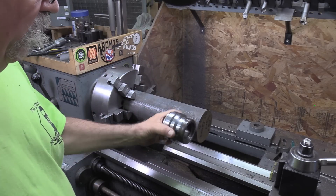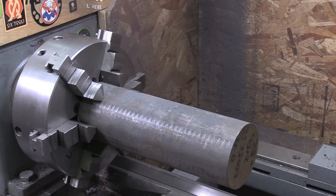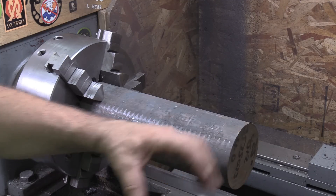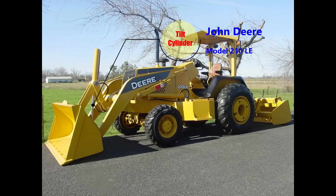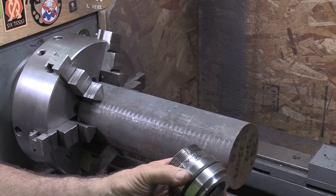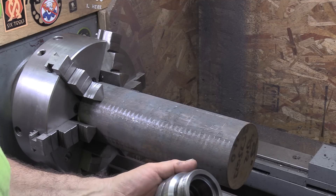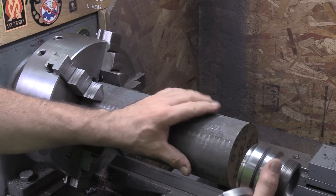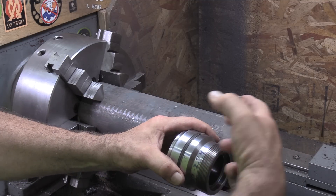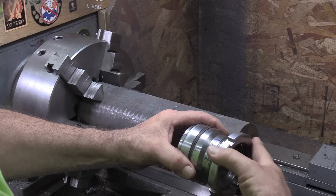Ray has an issue on his John Deere 210 LE — the tilt cylinder for the bucket. He has only one cylinder that rolls the bucket, and this is the gland. It started leaking real bad, so he has acquired the seals and sent me the gland. This gland goes into the cylinder this way, there's a snap ring that holds it in place, and then this nut goes over that.